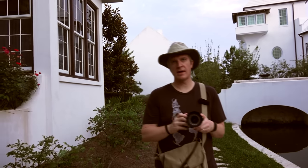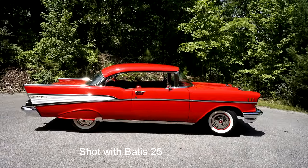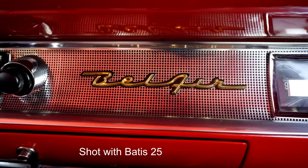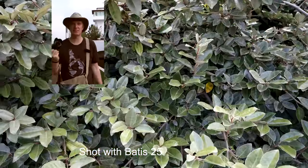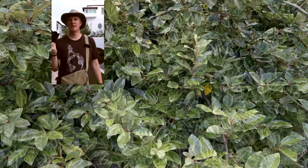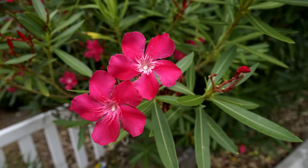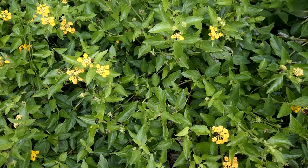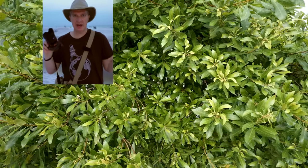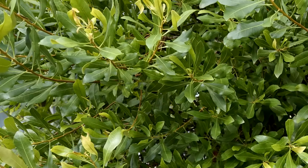So why do people fork out the cash for Zeiss lenses? The optics are simply superior. Is the lens sharp? Hell yes. This lens is sharp wide open at F2 and it does get sharper as you stop it down. It's sharp enough for Gillette and Bic. It's not only sharp in the center — it's sharp to the edge of the frame. You're paying for that edge-to-edge, corner-to-corner sharpness, and you will get it with this lens.